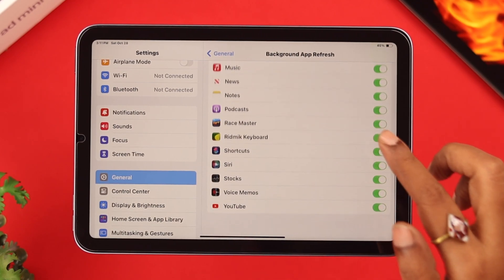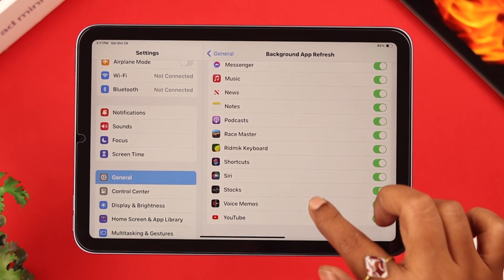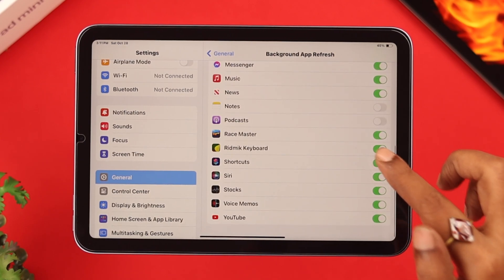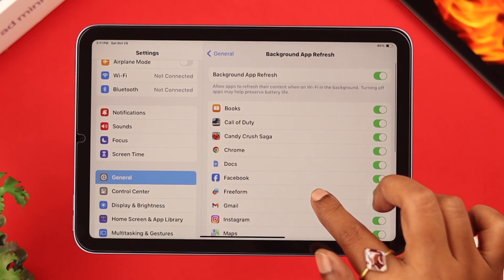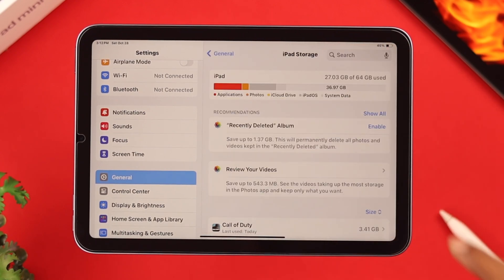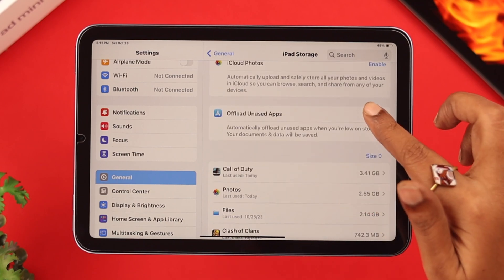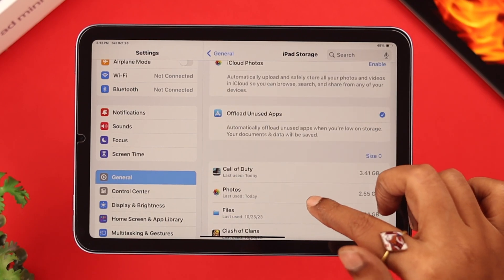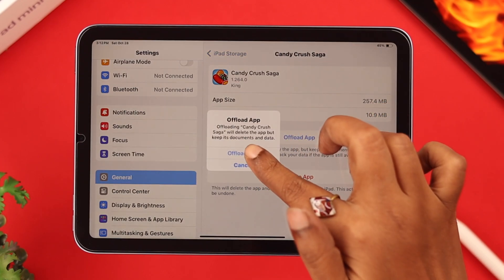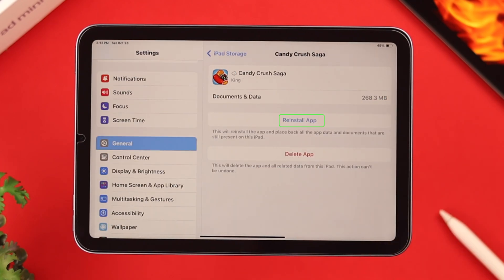Do that only if you're okay with not getting notifications properly — totally up to you. You can also clear cache and cookies from iPad storage. The best way is to enable 'Offload Unused Apps' from General to iPad Storage. Tap on 'Show All', scroll down, and enable that option. You can also scroll down and offload apps you use most frequently, then just reinstall them again.